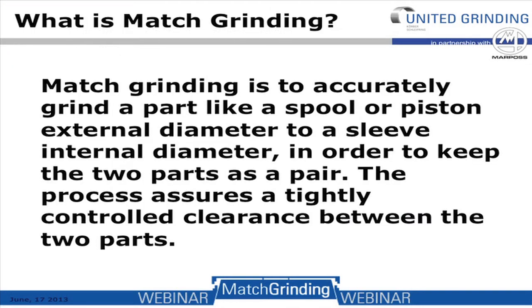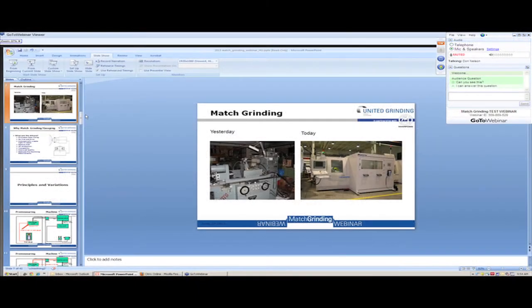Match grinding is to accurately grind a part like a spool or piston external diameter to a sleeve internal diameter in order to keep the two parts as a pair. The process assures a tightly controlled clearance between the two parts.